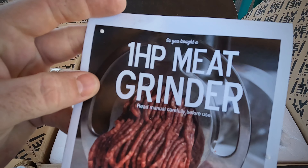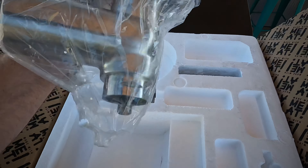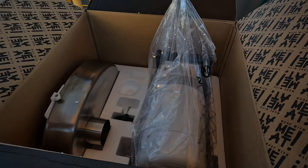They have this packaged extremely well. Looks like it comes inside two different boxes. Very well packed. Let's check it out.